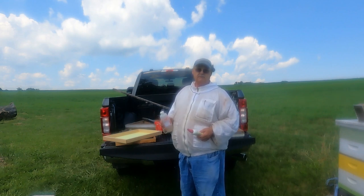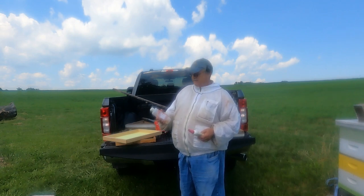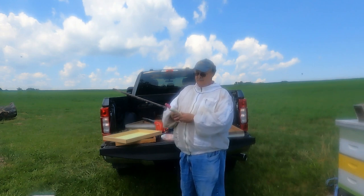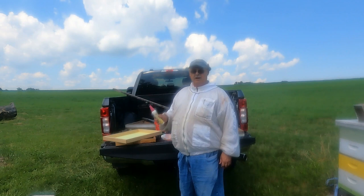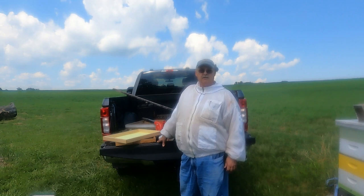The one that really smells the worst is Honey Robber — I call it butyric acid, not sure if the acid part is correct, but it really smells terribly. Something that I've been using in the past is Fisher's Bee Quick; pleasant smelling, kind of smells like almonds, and it does a pretty darn good job of removing the bees. Now you're not going to get a hundred percent of the bees out of your honey supers — you'll probably get between 90 to 95 percent.